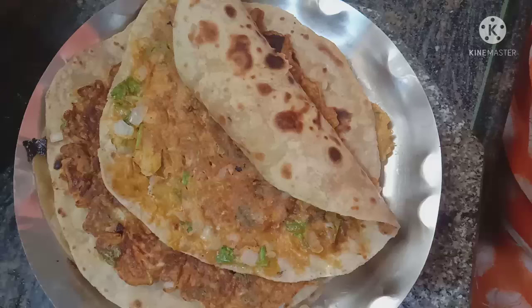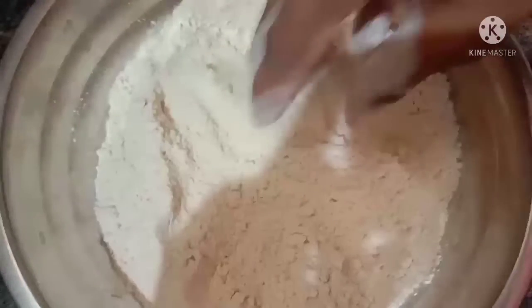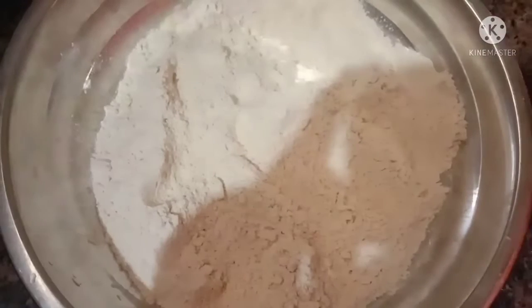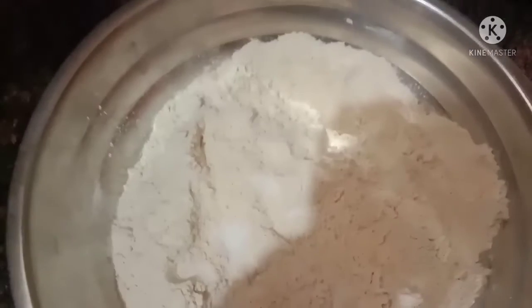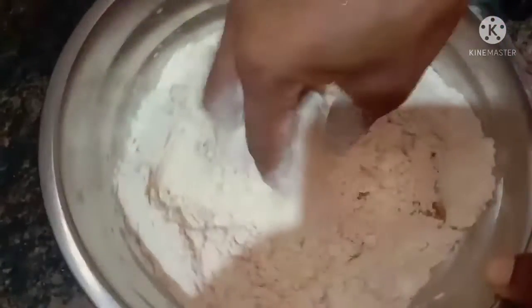Hello and welcome back to our channel, Honey's Eye Kitchen. I'm getting a small dish and I'll add 1 tablespoon of salt and 1 tablespoon of oil.